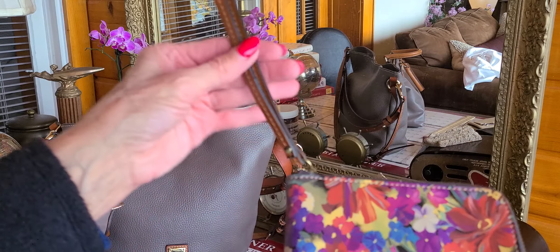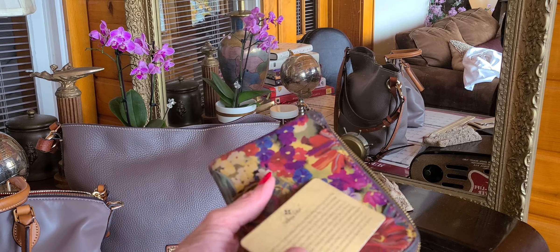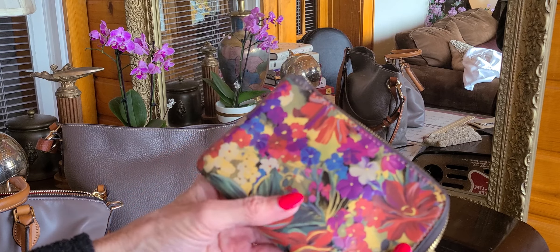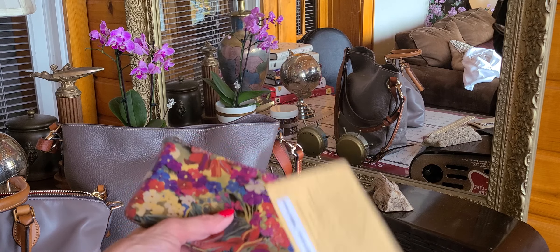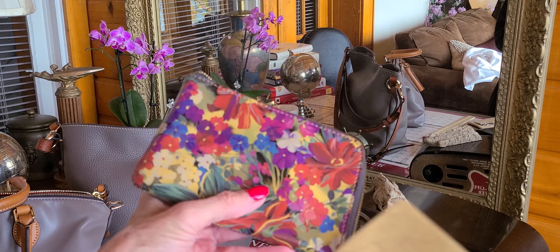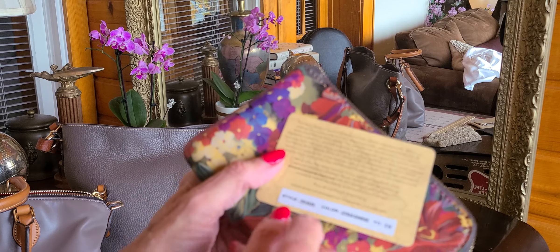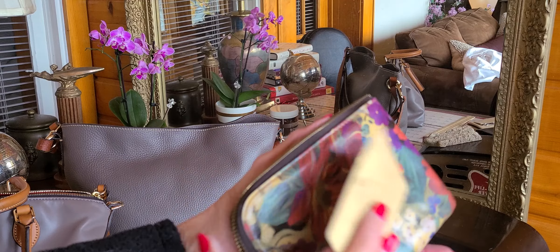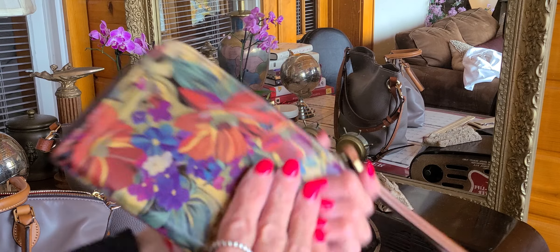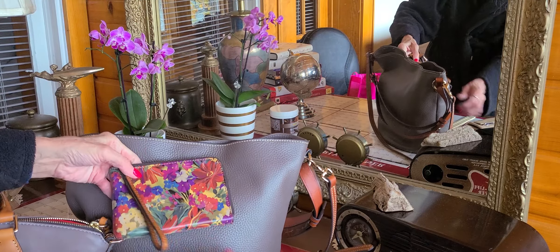I got something else new that you haven't seen yet. I got this at TJ Maxx — it's a Patricia Nash. They had different patterns and I just love this one. They had a billfold but it was $49 or $59 and I didn't want to spend that. I only like to buy things on sale at what I think is a good price. This is the 'Citrus Sunrise' pattern and it's a three-quarter zip-around — I think it was about $16.99. Look how pretty that looks with this bag — isn't that gorgeous?